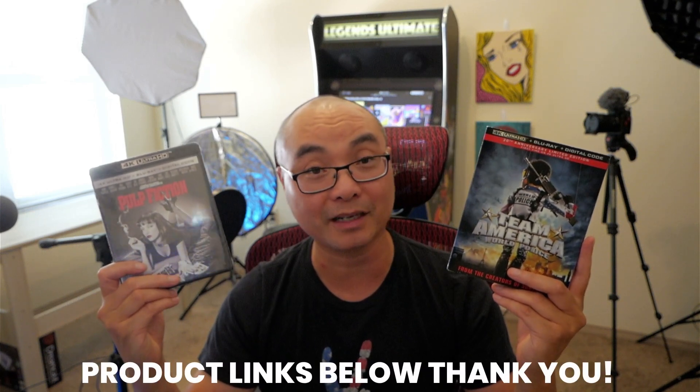So that's what I got today — a very American blu-ray haul along with a Quentin Tarantino classic. If you have any thoughts on this, be sure to leave them in the comments down below. And if you want to support my channel and get these, I'll leave affiliate links in the description area below.